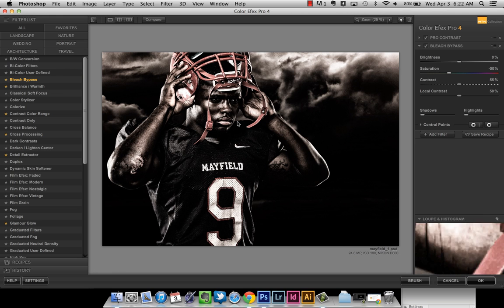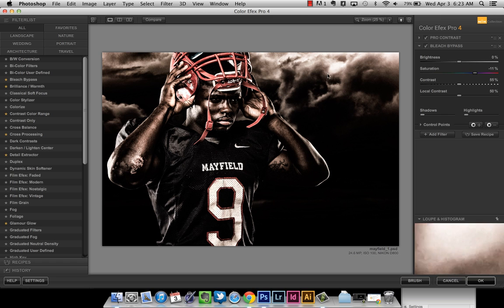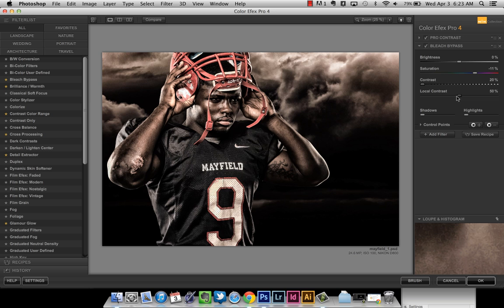The default settings for Bleach Bypass are obviously way too dark and too desaturated. I like the desaturated look for athlete photos but you can go too far. The brightness is at zero, which is fine. I adjust the saturation slider from negative 50 down to negative 10. The contrast and local contrast add way too much density in the shadow areas, so I slide those all the way to the left — the minimum you can go is 20%. Before and after, it's just taking a little bit of color out and adding a touch more contrast. I leave it at 100% opacity.